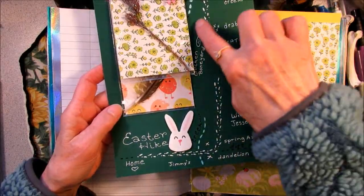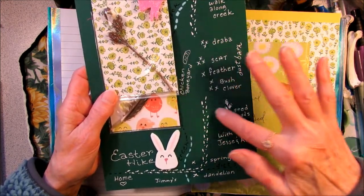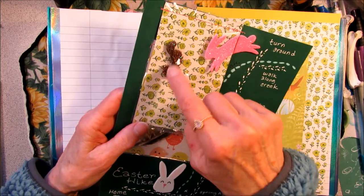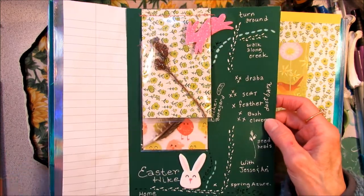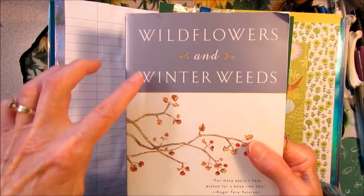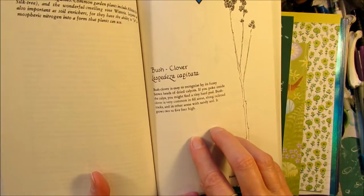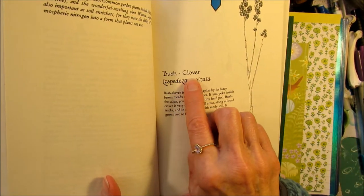As we hiked down this way, we came to a big open clearing, and there were lots of discoveries to be made. One thing we noticed were these tall plants — they were like four feet tall and had these little spiky seed heads at the top. I didn't know what they were at the time, but I looked them up after we got back. This is my Wildflowers and Winter Weeds by Lauren Brown. I used to work with her at Yale University in the biology department. I looked it up and found out that these are called bush clovers.